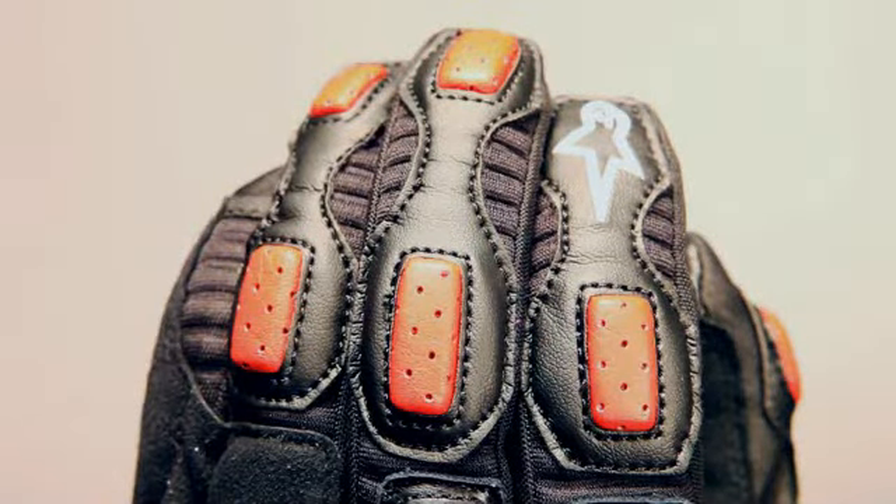An accordion stretch finger construction improves riding comfort and feel of the controls, while fabric gussets further improve comfort and reduce the overall weight of the glove.